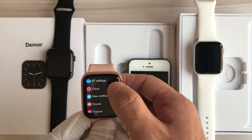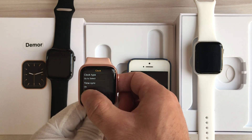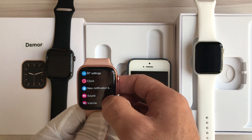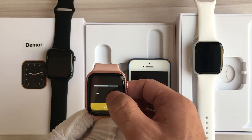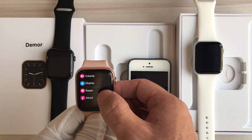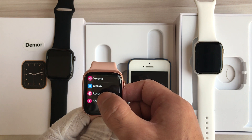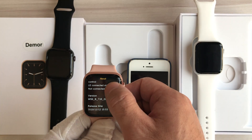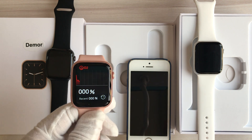This is the watch settings. We can set the Bluetooth settings, clock, sound, volume, and display settings to change the brightness of the display. We can also reset to factory settings by clicking the reset item, and view information about the smartwatch. This is the blood oxygen measurement.